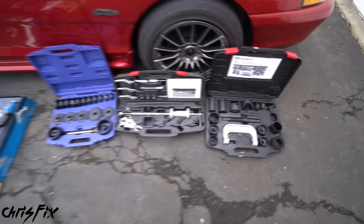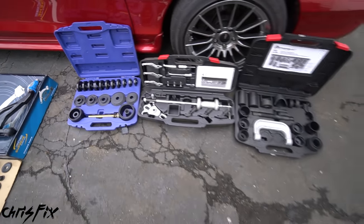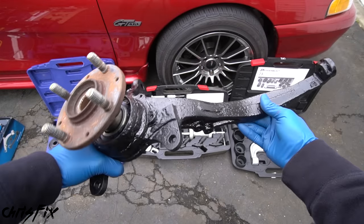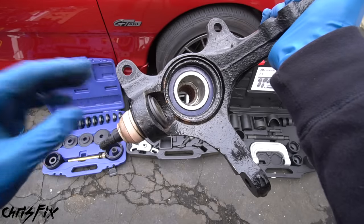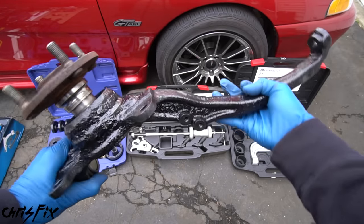I do have an electric impact gun here just to show you that this is a very useful tool — it makes your job so much quicker and easier. Not everybody has one, but if you're going to be working on cars, definitely consider investing in one. Since not everybody has one, I'm going to stick to using common hand tools. I'll link all the tools in the description. There are also some more specialized tools you'll need because we're going to be pressing out a bearing and ball joints: a ball joint press, a slide hammer, and a bearing press. You can rent these from your local parts store for free.